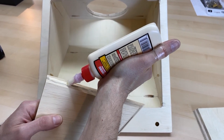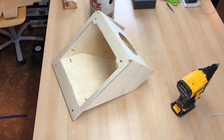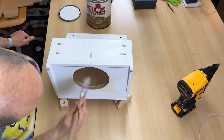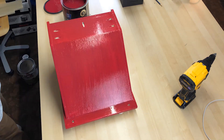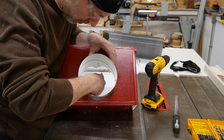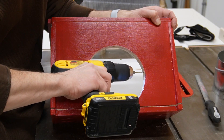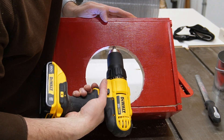I spread a thin bead of glue on the beveled edges and then used a few 23 gauge pin nails to hold the pieces in place while the glue dries. I added a coat of primer to the inside and outside surfaces of the assembly and then two coats of paint to the outside. Once everything was dry I started to mount the duct and blast gate to the chute. I first pre-drilled holes in the duct and then used those holes to mark and drill for corresponding holes in the sidewall.